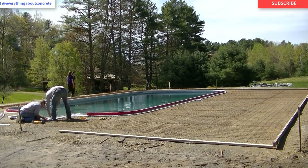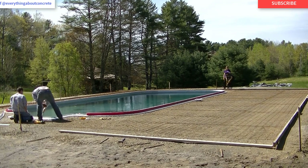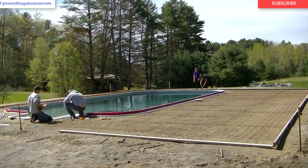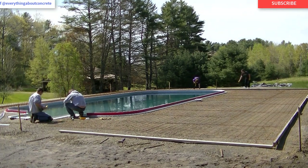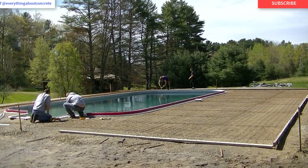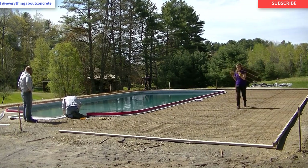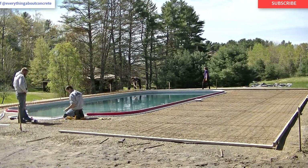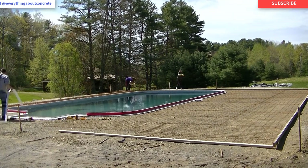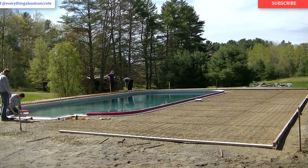The pool water is probably around 58–60 degrees right now — no one's even swimming yet and it's almost the beginning of summer. Once the deck is done, these people can get the pool cleaned out, turn on the heater, and start using it. In Maine, most people install the pool one year and let the dirt and gravel settle through the winter before doing the concrete. These people had the pool installed last fall and now it's late spring, so everything has settled and the deck won't sink.